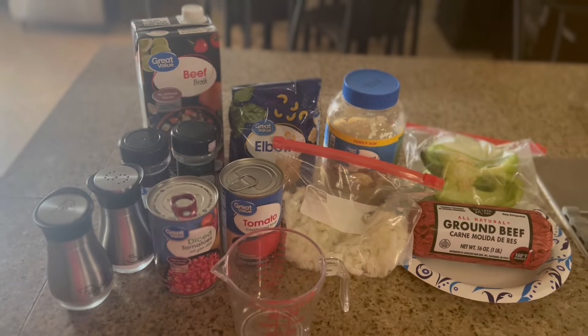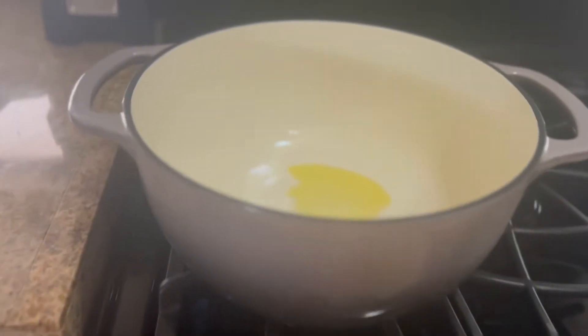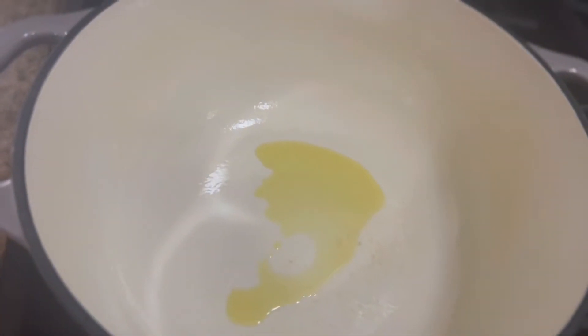In my Dutch oven over here I have about a tablespoon of olive oil heating up. I'm going to add...